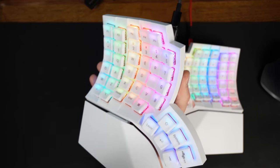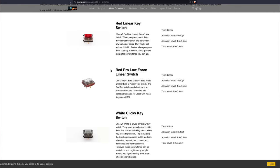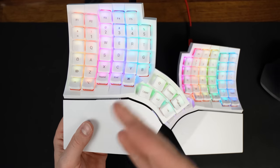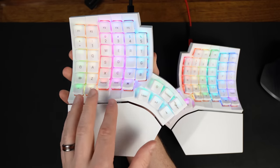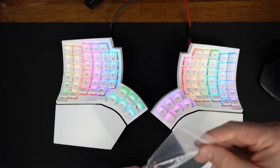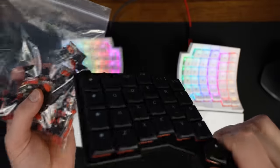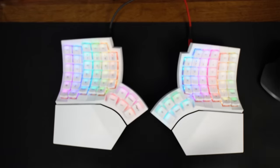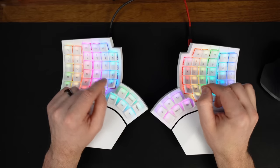I picked the Choc V1 Linear Red Pros, and they feel excellent. Out of the four switch types you can choose when ordering a GloVe80, these have the lightest actuation force at 35gf — gram force — which is supposed to be great for RSI. I got these same switches for the Voyager as well. I've been using them for about one to two months and I can confirm my fingers feel much less fatigued after using these switches.